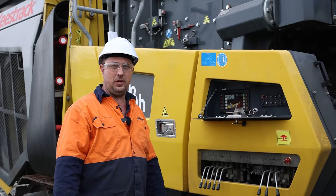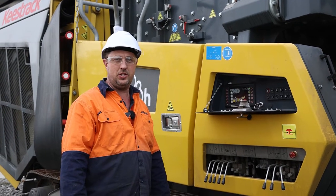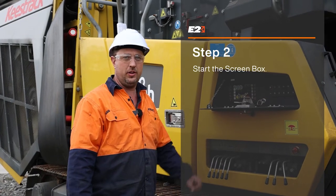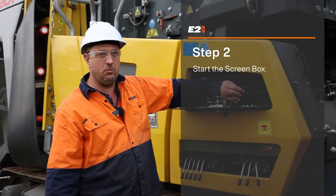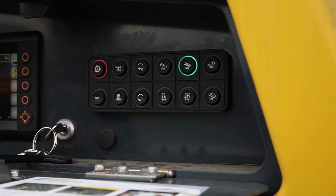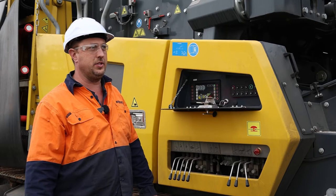The next step is, as soon as the machine is on temperature, you can start the screen box and then we can start checking. To start the screen box, we have to press the SSU button and the screen box is started.